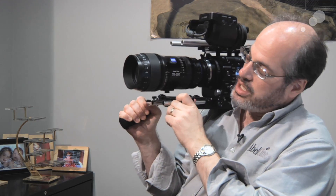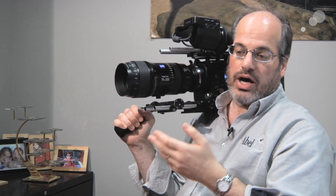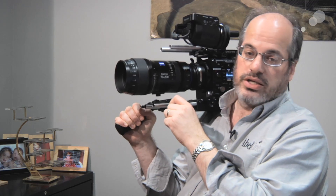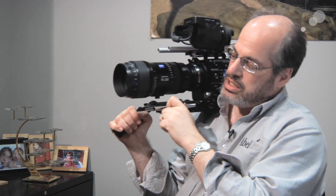It is not just a Super 35 lens — it covers full frame 35mm, so it works on the Canon 5D Mark III and the 1DC, as well as the RED 5K and 6K with no problem. It'll easily cover those sensor areas, making this a very versatile lens in that regard.